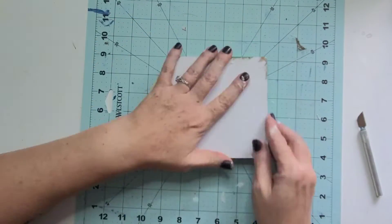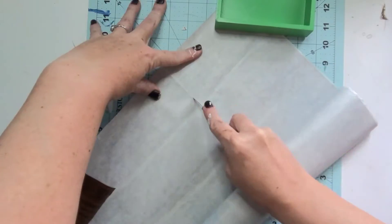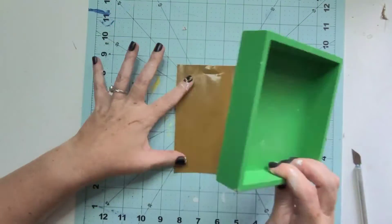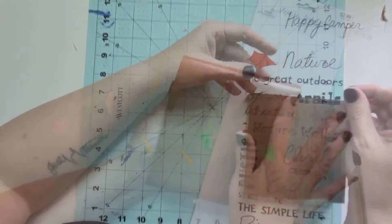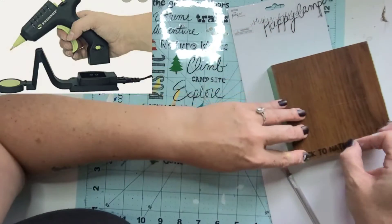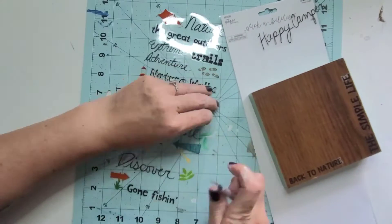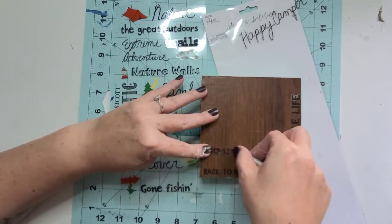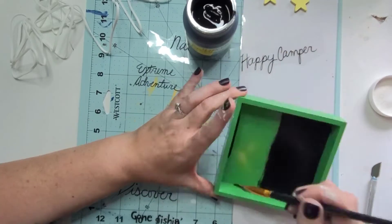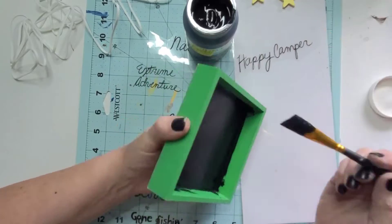I had this sign that was a gifted sign from my neighbor — it was just a Christmas sign and it was a little beat up on the corners, so I always knew I was going to repurpose it. I didn't quite love my first approach — I used some Dollar Tree wood grain contact paper and I thought it might be fun to add a little bit of camping scenes from stickers I found at Hobby Lobby. But once I got them all on there it was just too dark and it just didn't sit well.